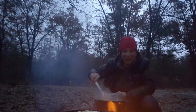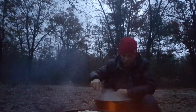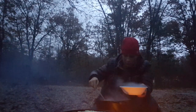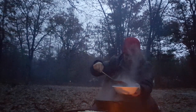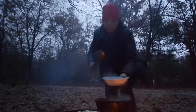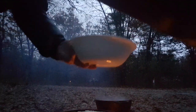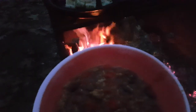Let's dish some of this turkey chili up, get it in our bellies and warm up. I almost spilled showing it to you. The chili's done — we're going to go and eat it.